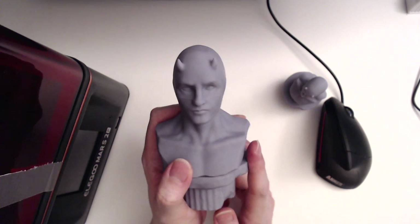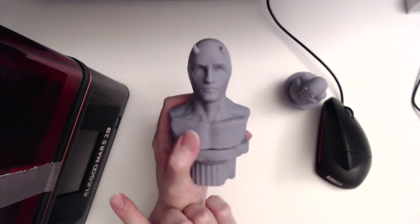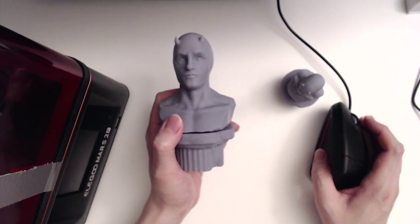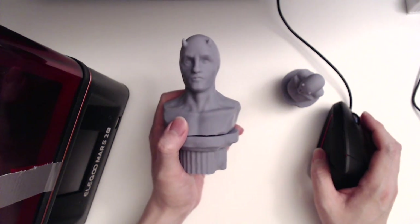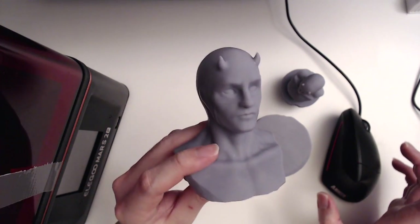This print took about four hours on the Mars 2 Pro. I used an exposure of 3.5 seconds, which was a little longer than the recommended 2.5 seconds, but it worked out really well. I think I could have gone to about three seconds. The other settings were just on the default. I also used water washable resin.